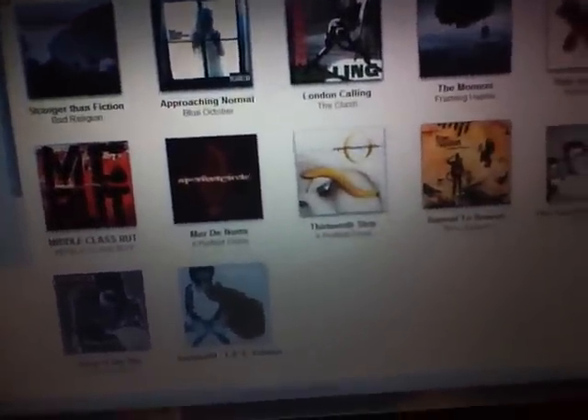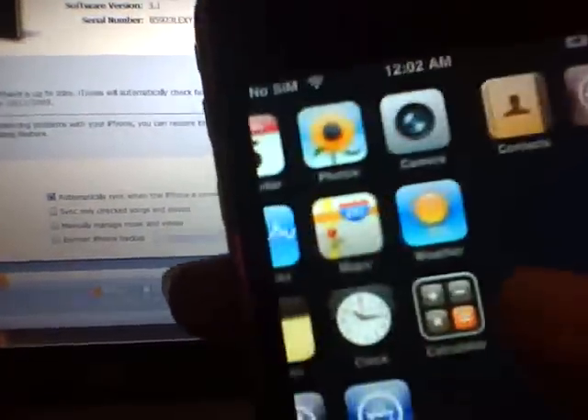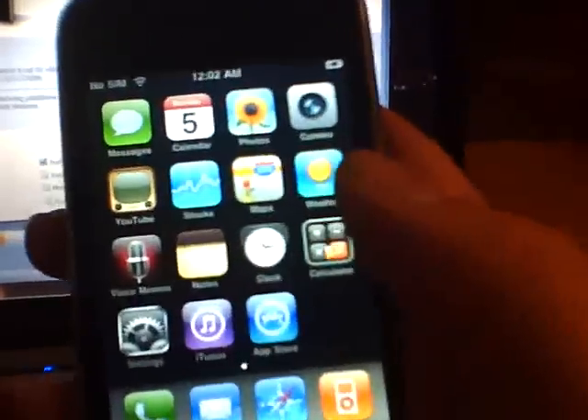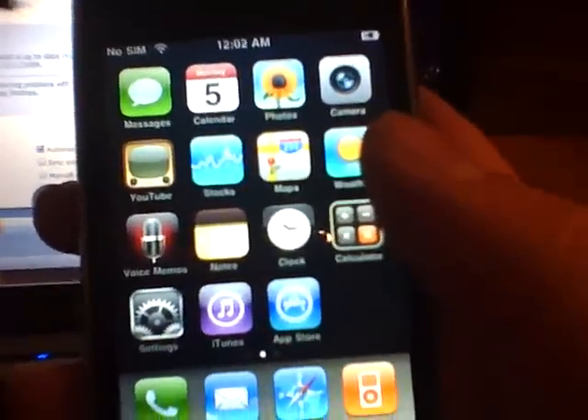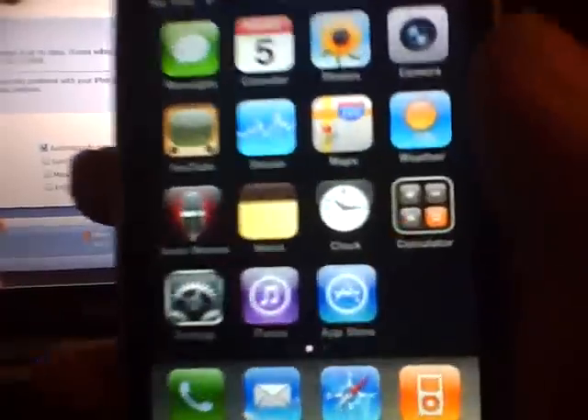I'll show you how to do it — in my more info section I'll have links for all the downloads. Now, some guys out there put the device in DFU mode, but I didn't do it and you don't have to. As long as your phone is jailbroken and you have your themes or whatever on there, this will work. I did this first try with no error codes at all.